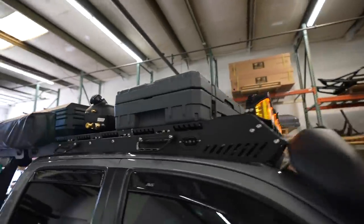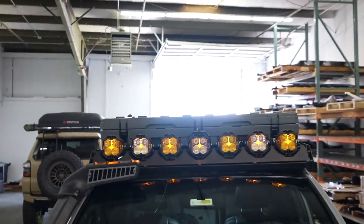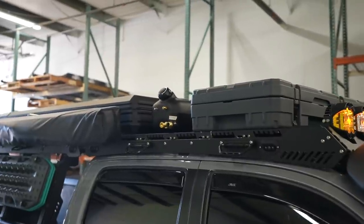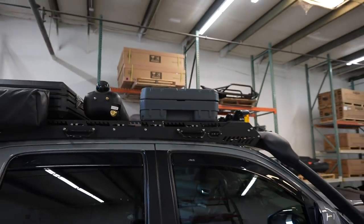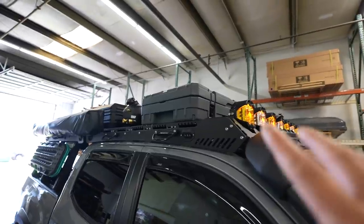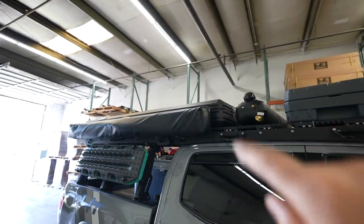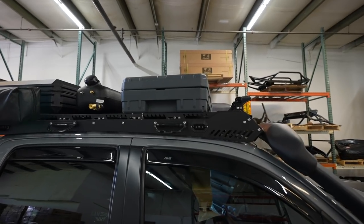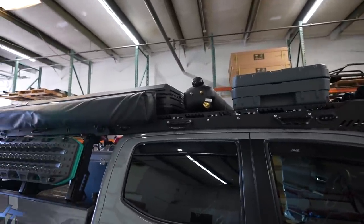One thing I forgot to mention is the size — this is the 83-liter version, so it's low profile. It's probably lower than my tent, which is great because everything stays super low. I did have the Pelican cargo case before and really liked it, but it was just too tall — taller than both my iCamper and my CVT Mount Hood — so I didn't like the look.